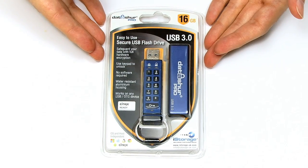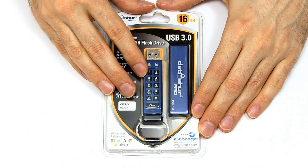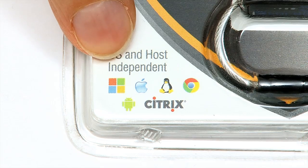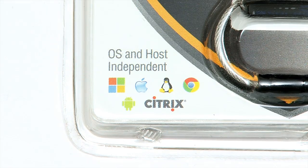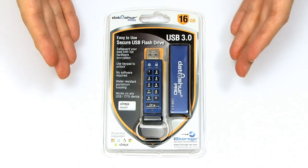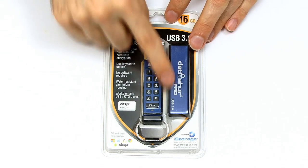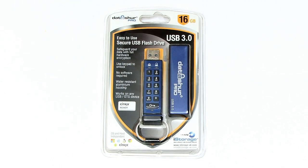One of the benefits of having the data encrypted in hardware is you can use this USB key on any type of operating system. As it says on the packaging, this is rated for use on Windows, Mac, Citrix, Android, Linux — anything you want. All you have to do is enter your code and plug it in. You could even put a Linux operating system onto a device like this, which would be completely secure — put in a new code, plug it in, and use it on any computer.